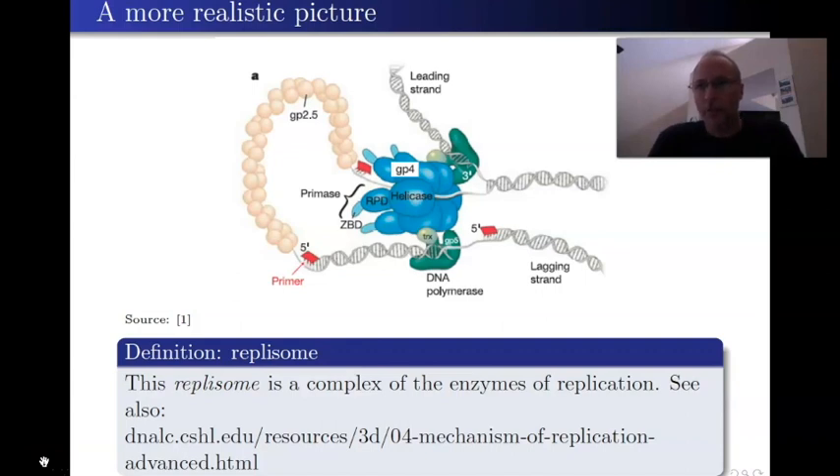So far, everything I've shown you has been very cartoonish and schematic. I want to give you a taste of the complexity. This is a simplified example of a replisome from a bacteriophage. This whole complex contains the helicases, the DNA polymerase 3s, the primase, and a number of other enzymes. This structure is referred to as the replisome — 'some' meaning body, so this is the body that replicates the DNA.